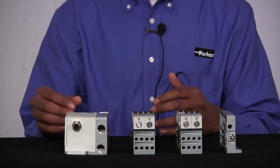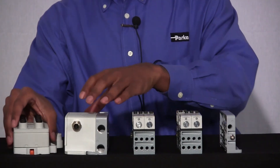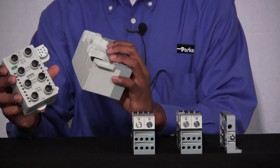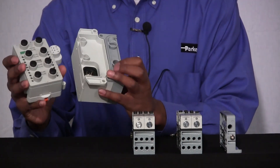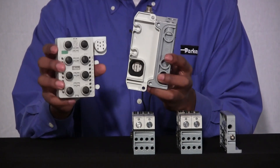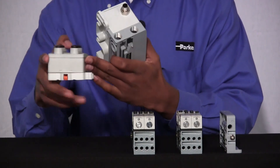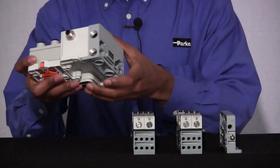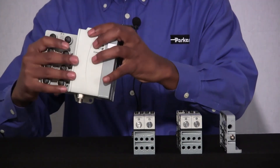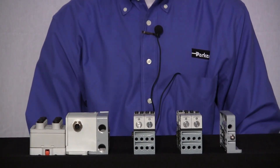You also have IOs and communication modules that you need to order separately. Let's take a look at our valve driver — I have an I/O module with me — and see how you actually assemble them together. If you look at the bottom of the valve driver, you'll notice that there are slots, and if you look at the side of the I/O module, you'll notice that there are receivers. These slots and receivers fit together, shaped like a puzzle. You just press down until they snap into place, and that's all you need to do to put the components together for the Isisnet.